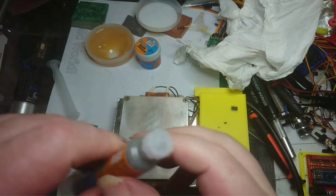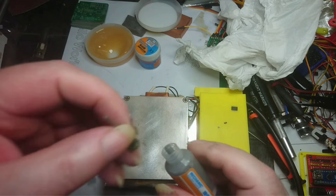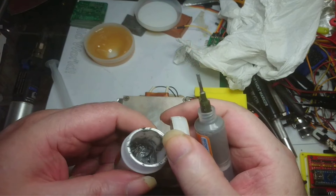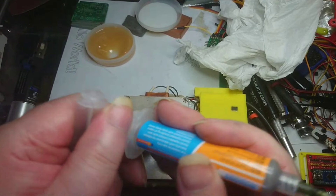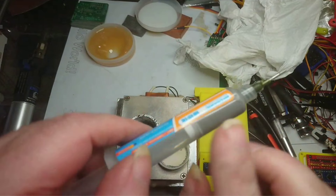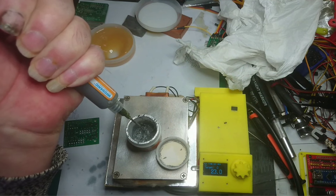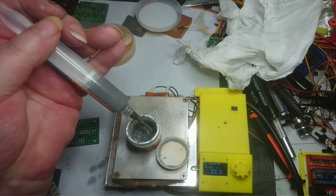We've got our syringe. What I usually do before I start is just make sure that I've got a nice good fluid coming out at the end there, so it's all ready for use.